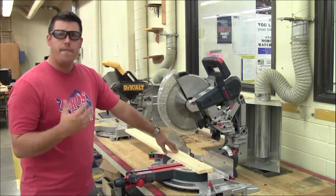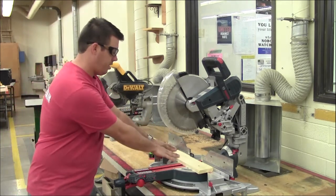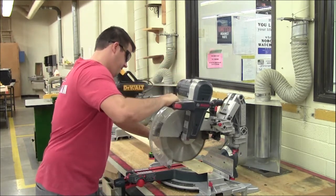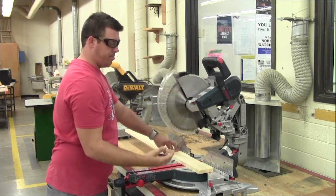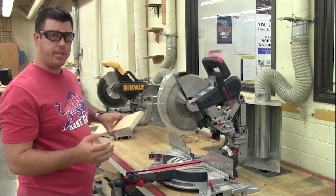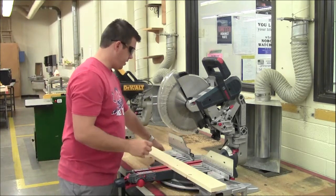You have to have your hand at least four inches away from the blade. Over here to the left is a safe place. I'm going to activate the trigger and then make my first cut. Once the blade stops, you can pick up the piece. You can see this edge is really smooth — it's 90 degrees, already set up. So now I can make my measurement of 12 inches and cut it that way.